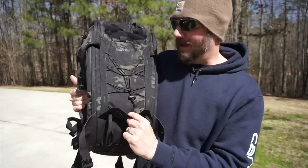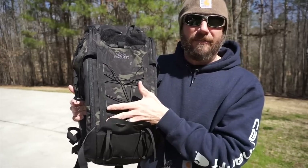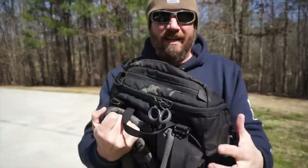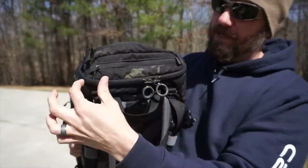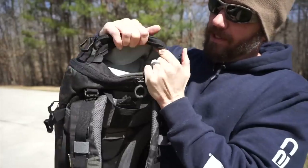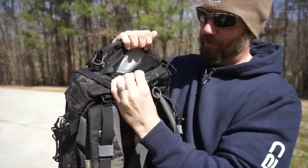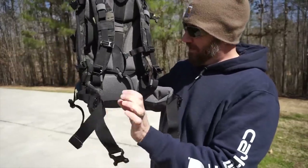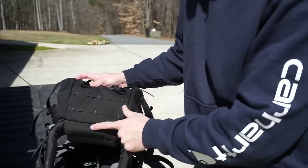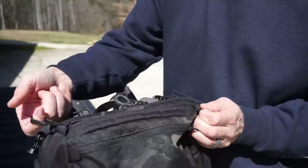It also has this flap here on the back. So let's say you did stick a pistol caliber carbine or a rifle here and lashed it in — this could actually help support the bottom of the pistol. There's a loop panel on the upper rear of it. If we look on the top right, there are two zippers. This one is just a dedicated pouch on the exterior of the bag. The one in the back is actually a compartment accessible both from the outside with this zipper as well as from the inside of the bag. The two primary zipper pulls are rubberized; the other ones are hard plastic but also provide a good grip.